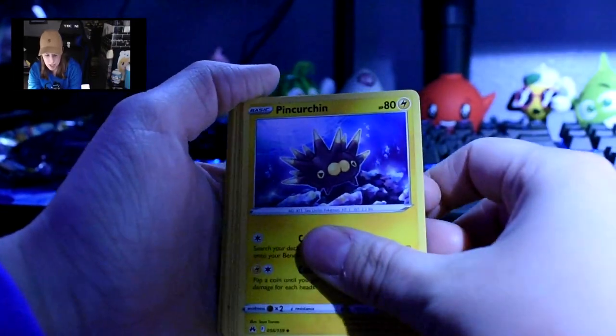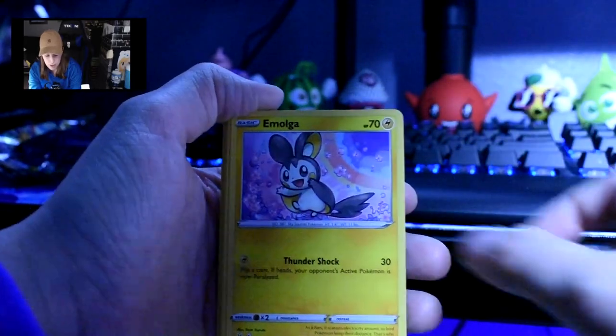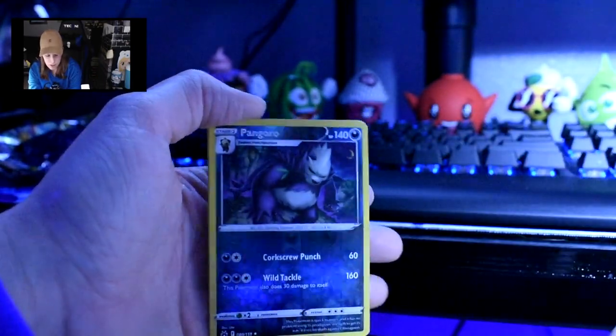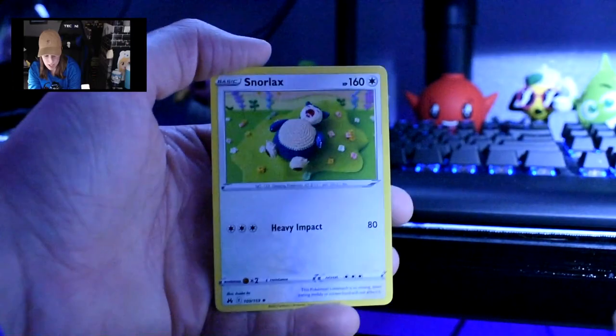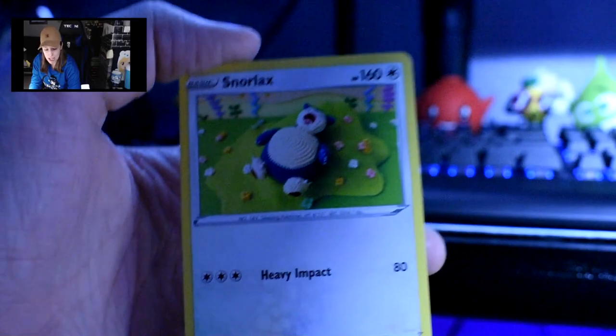Energy, Pincurchin, Rescue Carrier, Bisharp, Emolga, Yanma, Pawniard, Cricketot, Chinchou. Reverse Holo Pangoro, which compares nicely with my regular one. And then a sleepy Snorlax — but look at him. Can you tell he is crocheted? I love those art cards. I want a little crocheted Snorlax. Can someone please make me one and send me one for free?